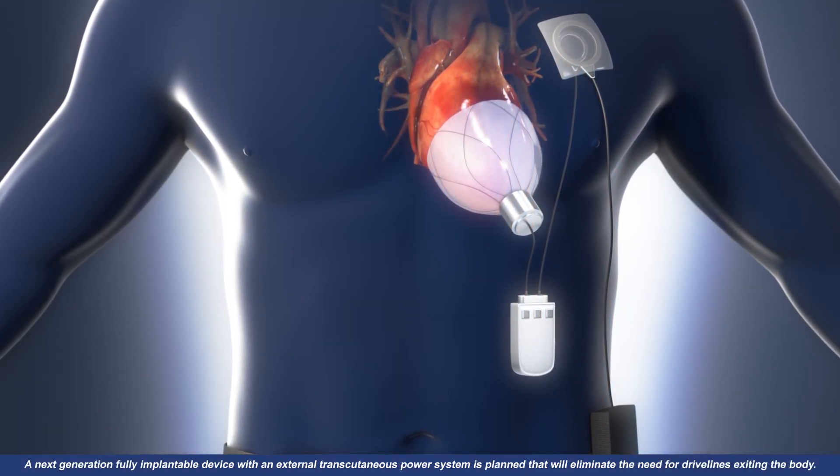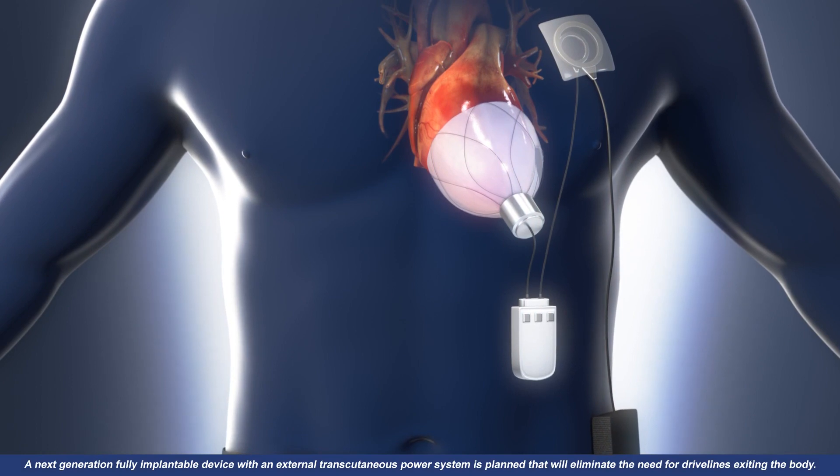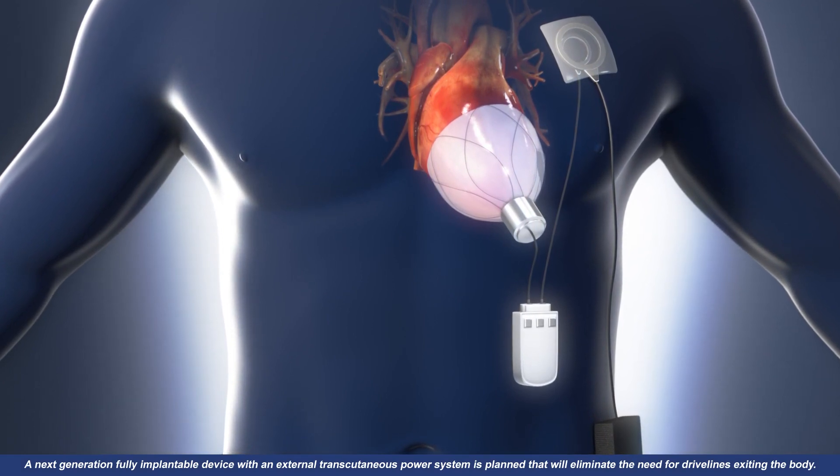A next-generation, fully implantable device with an external transcutaneous power system is planned that will eliminate the need for drivelines exiting the body.